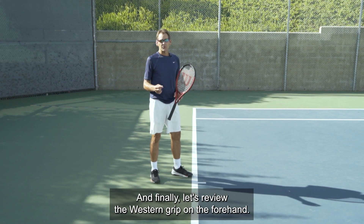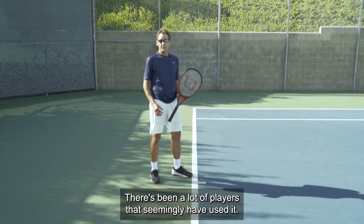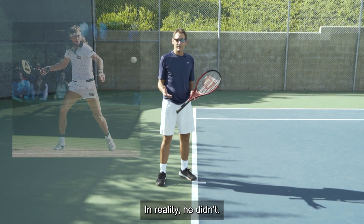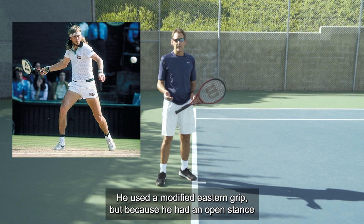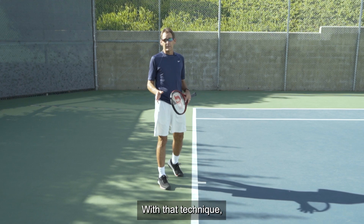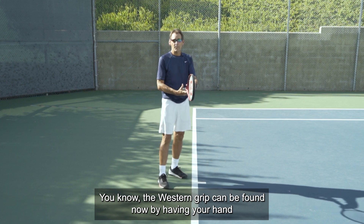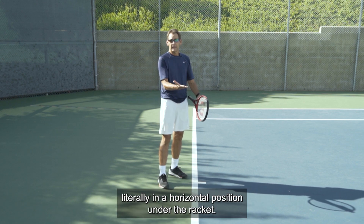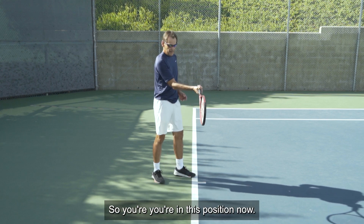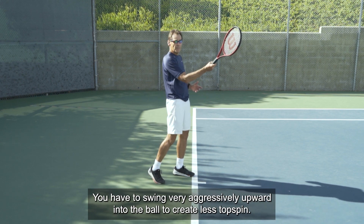Finally, let's review the western grip on the forehand. There have been a lot of players that have tried or seemingly used the western grip. Back when Bjorn Borg started, everyone thought he used a western grip — in reality he didn't; he used a modified eastern grip. Because he had an open stance, a loopy swing, and a lot of topspin, everyone thought he was in a western grip, but he really wasn't. The western grip is found by having your hand in a horizontal position under the racket. To create a lot of topspin, you have to swing very aggressively upward into the ball.